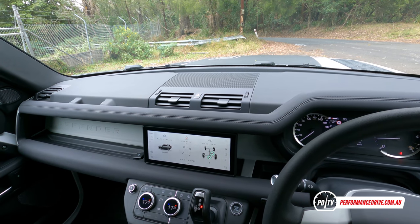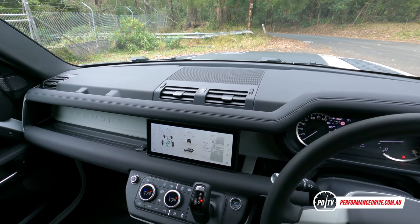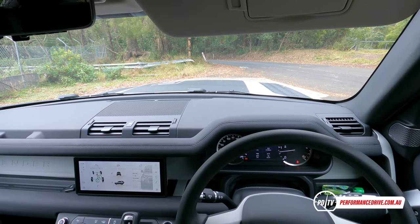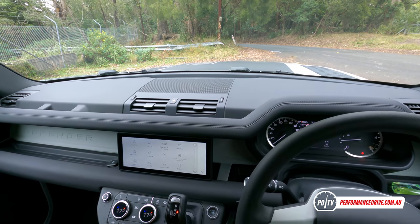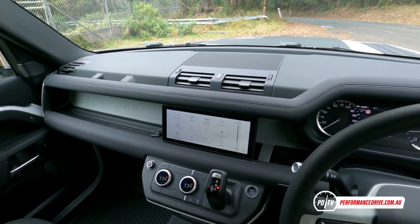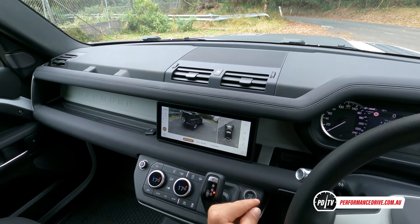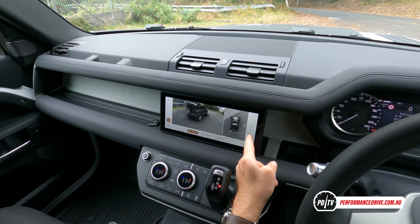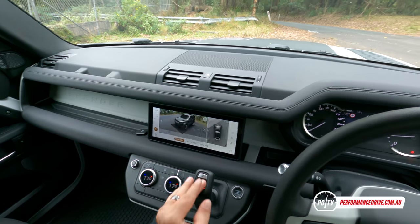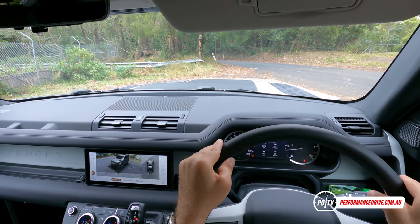It's got Jaguar Land Rover's latest Pivi Pro touchscreen system. It's much better than the previous system, mainly for me the loading times — the previous Land Rover systems, you'd click something and it just took forever to load, whereas now you click something and it goes straight into it. Plenty of apps as well. I'll show you some of these off-roading apps when we go for an off-road trek. Complete surround-view camera system — you can pick which angle you want to look at and it'll show you where the wheels are on the road, which is awesome for off-roading.